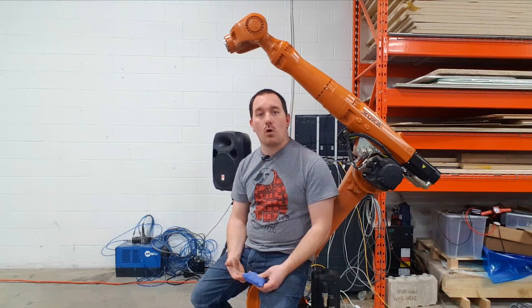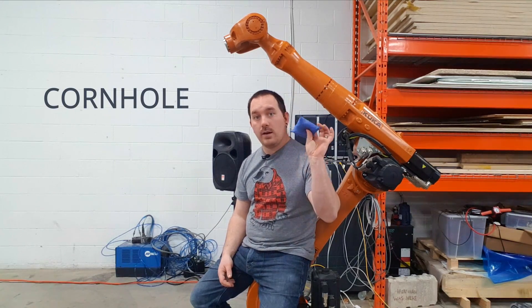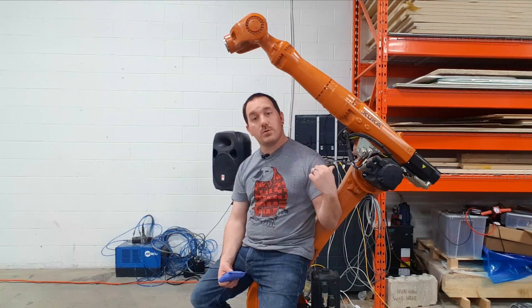There's a game in North America called cornhole where you take a bag filled with corn and throw it through a hole. There's an entire league dedicated to this, which I found out when doing some research for this project. So what I want to know is if Susan can compete with the best in cornhole.